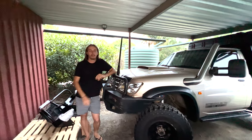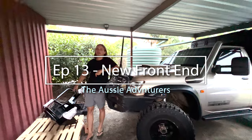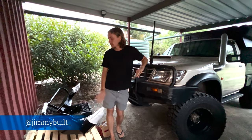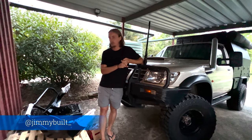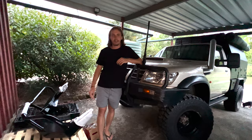Hey guys, welcome back to another episode. Today we are starting on the front end rebuild. We've got a new bull bar from a guy on Instagram or Facebook known as Jimmy Built. He's been doing a few custom bull bars now — saw them a few months ago, really liked the style, it was quite cheap, and yeah, finally it's here three months later.